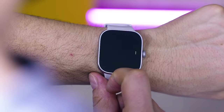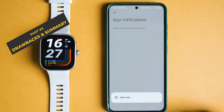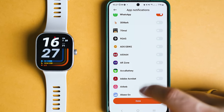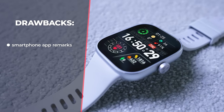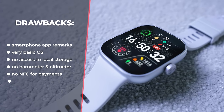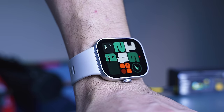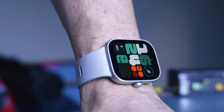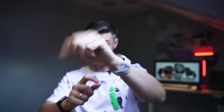There are certain glitches, such as the notification app selection having no filter option — you may have to scroll all the way down just to enable WhatsApp notifications. There is no way to install extra apps unless Redmi pushes them via a firmware update, no barometer, no altimeter, no contactless payments, no option to respond to notifications. Additionally, I sometimes accidentally press the main button when bending my wrist, which can even trigger the power menu.